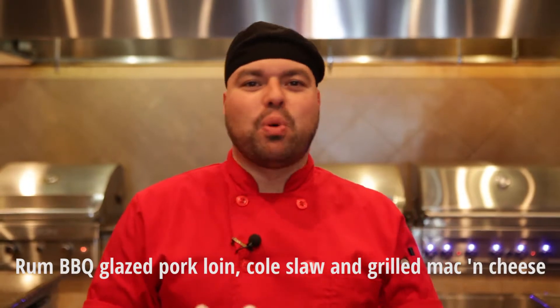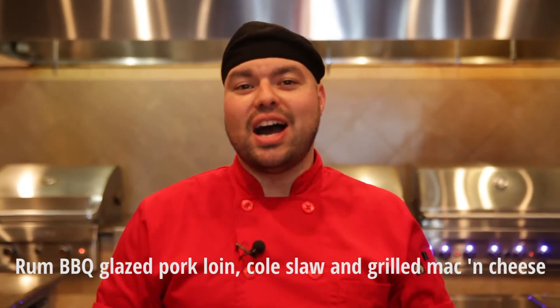How's it going America? Chef John Cardona here with Barbecues Galore. Welcome to our backyard. What I'm going to teach you how to make right now is a rum barbecue sauce pork loin with smoked gouda, coleslaw and mac and cheese.